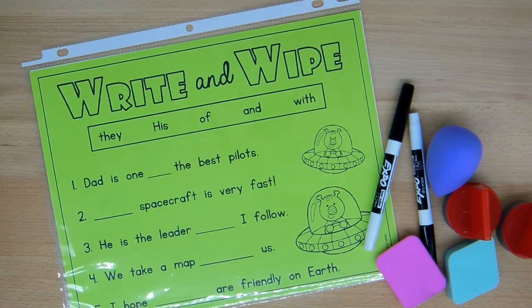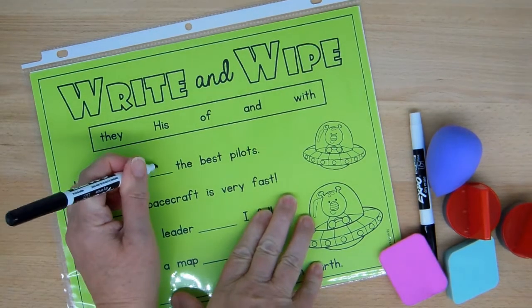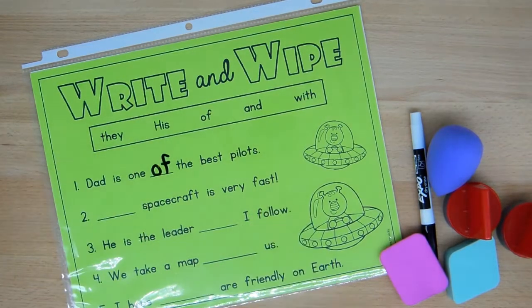I'm going to demonstrate with this first one how I would do this. The sentence says: Dad is one of the best pilots. He's one of the best pilots.